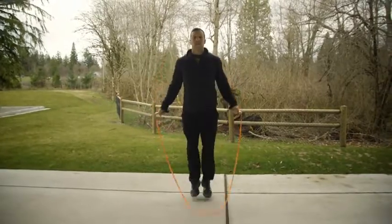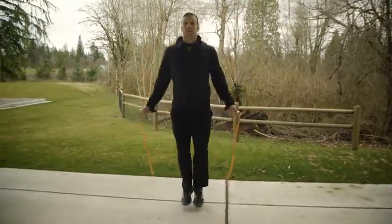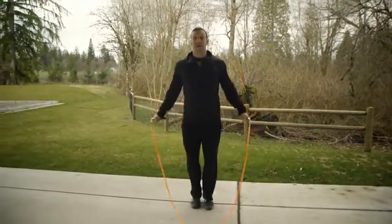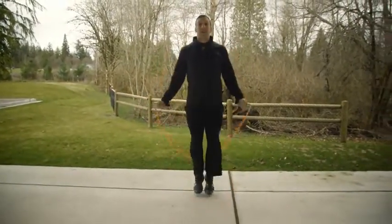When I'm jumping, my arms are relaxed. I've still got that nice bound. My wrists are 6 to 12 inches at hip height and they're in line with the plane of my body.